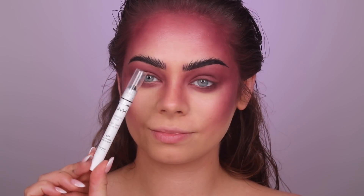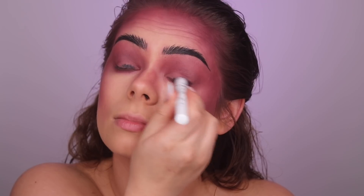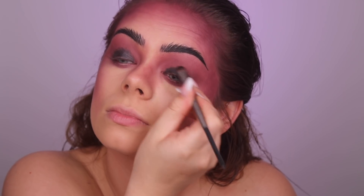Now I'm going in with the black NYX Jumbo Eye Pencil. I wanted to use this as a base first, so I apply a little bit on the eyelids, then I took a brush, picked up product from the pencil, and applied it onto the eyelids since it was a little difficult with the pencil directly.